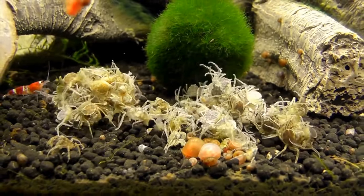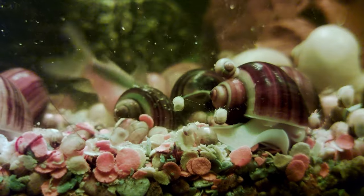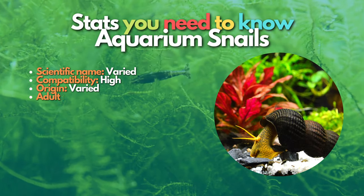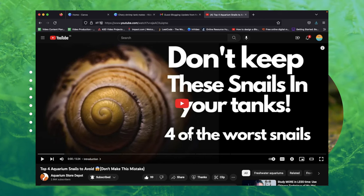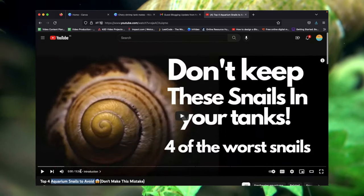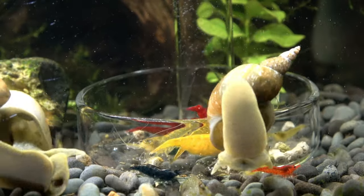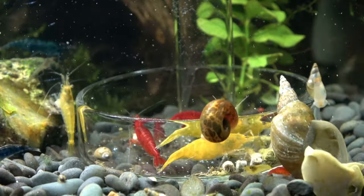Next on the list are aquarium snails. Almost all freshwater snails go great with shrimp — they're great for eating algae, keeping your tank clean, and they're straightforward to maintain. Choose your snail species carefully, though, as some aquarium snails breed out of control. Check out our snails-to-avoid video on our channel, linked in the description. For cherry shrimp, I recommend nerite snails because they look amazing and can't breed in your cherry shrimp tank.